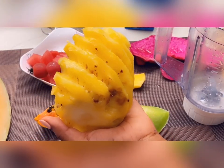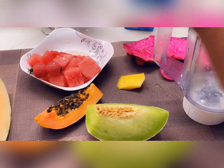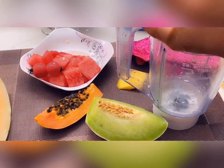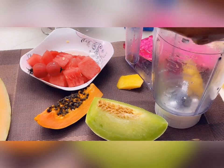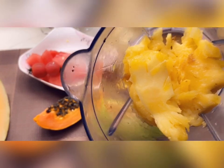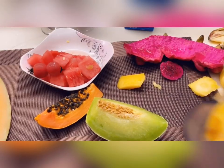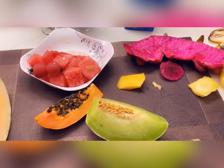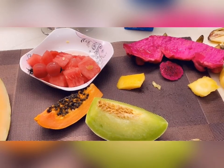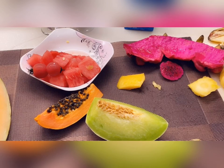Next I'm going to be making a smoothie. I have some pineapple — first I want to cut out the bad side, and then cut the pineapple and put it in the blender. With pineapple I'm not going to add anything, I'll just blend it like that.